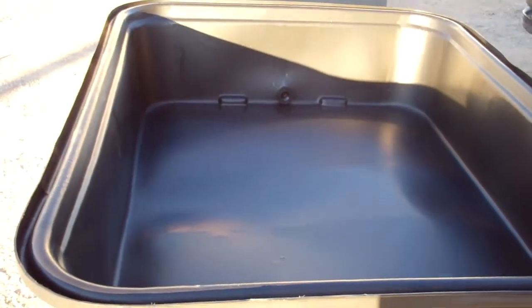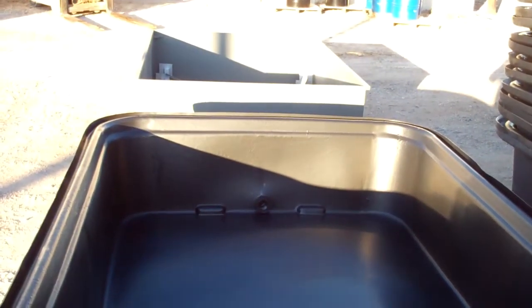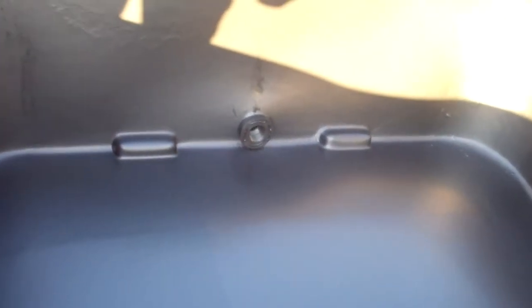This one is the same dimension on the bottom — six feet wide by eight feet long by 24 inches tall and is flared. As you can see, it's a little bit larger on the top than the metal containment, and we have a bulkhead fitting for a drain right up in the front that comes out to a plug on the outside of the tank.